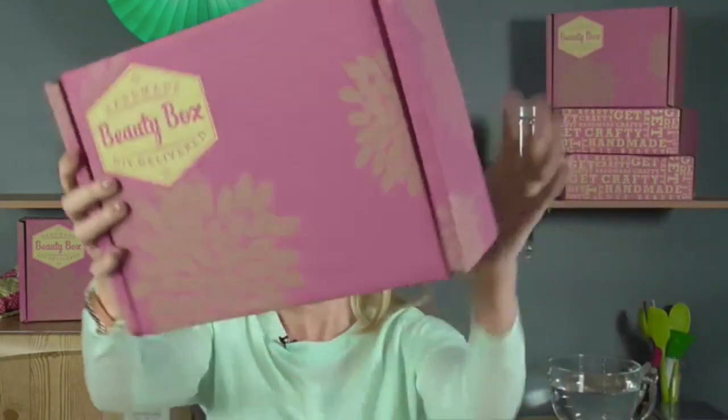Hi everyone, I'm Annemarie from Handmade Beauty Box and I'm going to be showing you how to make homemade bath fizzies live today. If you're a Handmade Beauty Box subscriber, thank you very much. If you're joining me for the first time on Periscope, feel free to ask questions. I have someone back there manning the cameras.